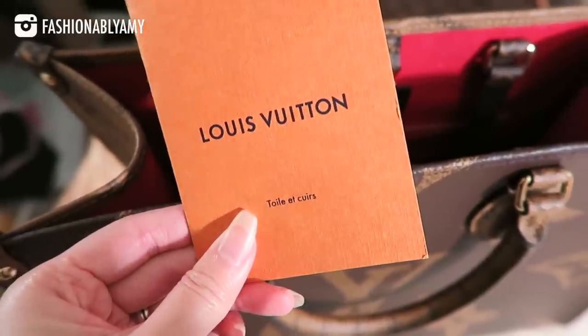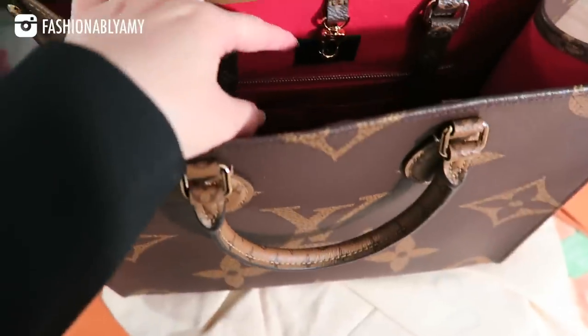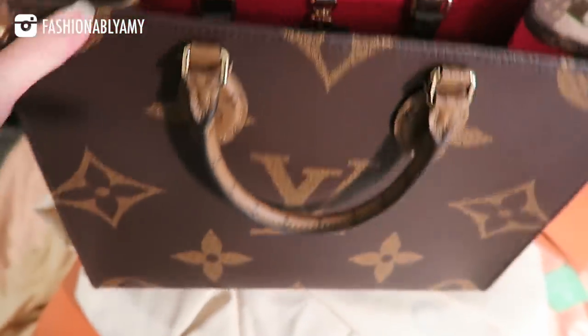On the booklet it says 'toile et cuir' — canvas and leather — but there's no leather whatsoever on this bag, except for a little bit on the tags: the Paris Louis Vuitton tag and the inside tag that says 'Made in USA.' There's basically no leather whatsoever. And the smell is very off-putting — the more I hold it in front of the camera, the more I dislike it. It has this very unpleasant smell. Anyway, it's going back.